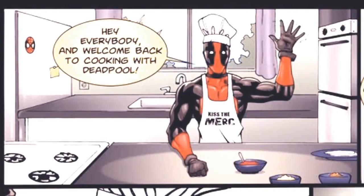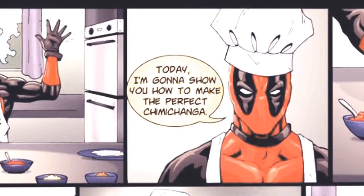Hey everybody, and welcome back to Cooking with Deadpool! Today, I'm going to show you how to make the perfect chimichanga.